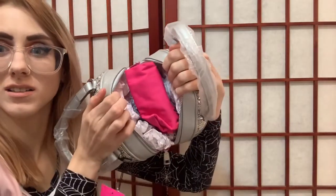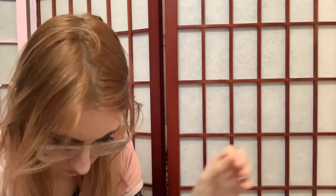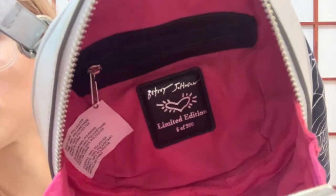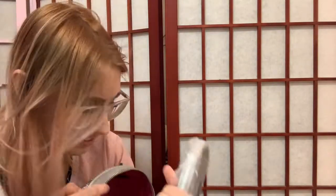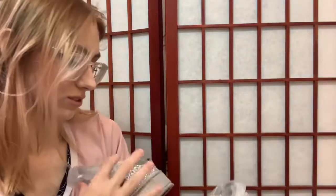You open it up and inside the bag there is a beautiful Betsy Johnson duster to keep it in, and then just a regular generic paper — a bright pink original Betsy Johnson interior. There's the inside of it, and in there it says limited edition Betsy Johnson. Oh my god — I have number 6 of 200! Are you serious? I feel like that's a really high-up number!